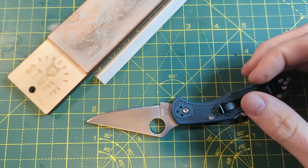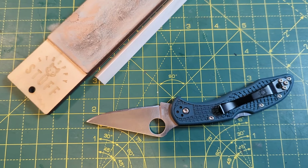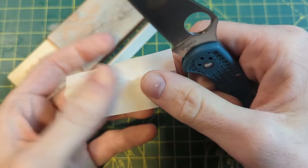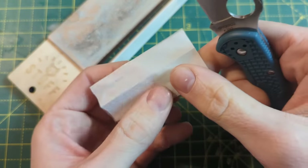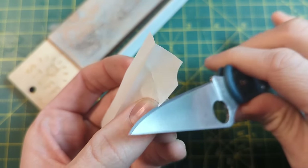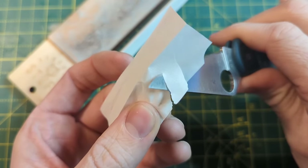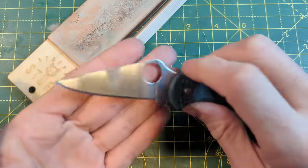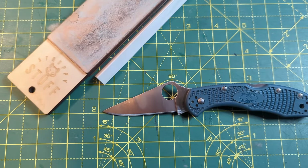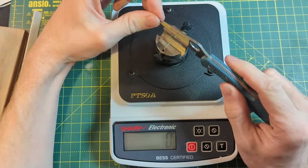I'm going to show you a quick cutting performance test with this, then we'll do a BESS score, then deburr it and check again. This is a medium-fine green Rizzler, generally quite hard to cut. It's cutting that quite well, but it's binding up a bit. A lot of people would consider that sharp and finished, and that would compound their thinking that there is no burr — but we just looked with a light and there clearly is a burr.